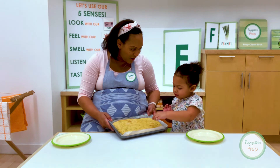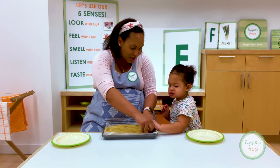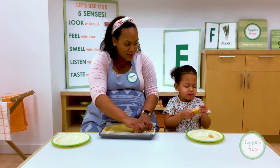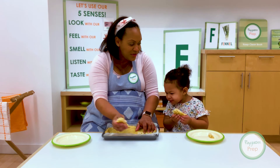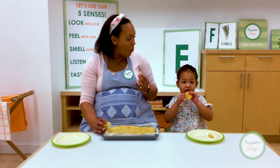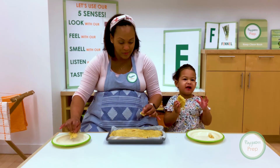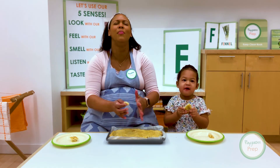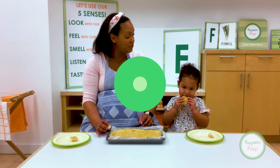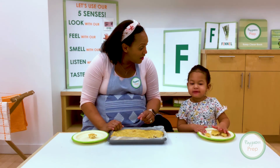Look at our focaccia bread — isn't it great? We've let it cool down and now we get to try it. I'm going to tear off a piece for Gabby. How does it taste? Is it yummy? It's really yummy! There's nothing like homemade bread. Focaccia! Do you like your focaccia bread you made? I think it's delicious. Thanks friends for joining us for our letter F making our focaccia. Join us next week for the letter G!